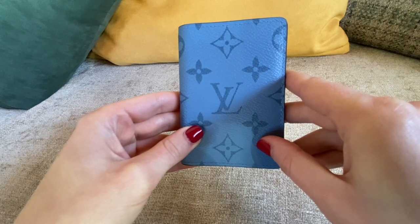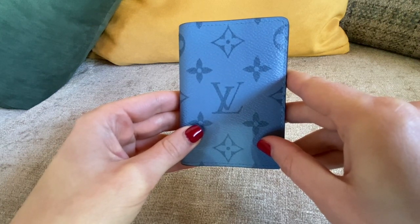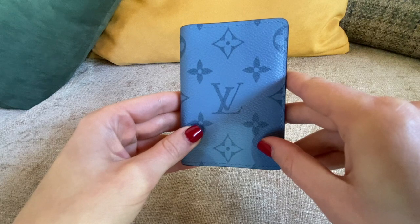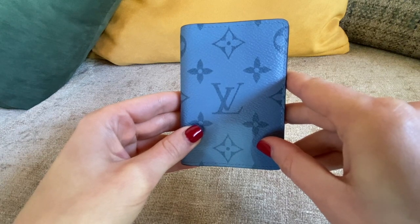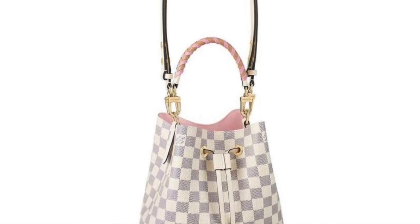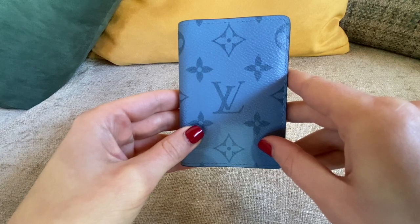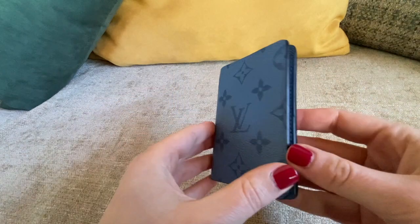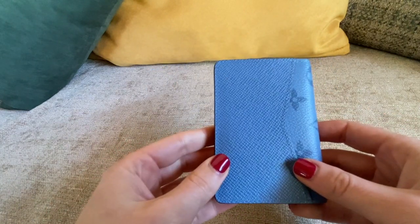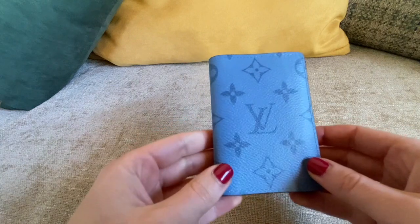I will probably buy a new neo noël because I think the bag is really great. I'm considering buying the new noël in damier azure — and here is the picture.